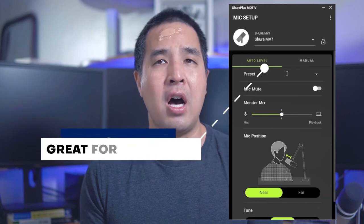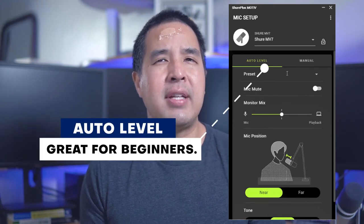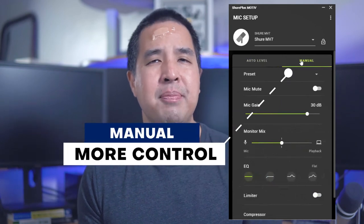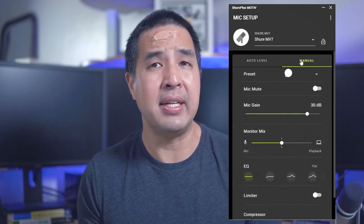Now let's shift over to the Shure Plus Motive app, which is free to download. The app has two modes: auto and manual. Auto is great so you don't have to fiddle around with it too much, and manual is for full control, especially for those who plan to do post editing. I personally like to use manual because I like to change the way I sound depending on what I'm doing. For those who are new and just want to get started while sounding great, definitely take advantage of the auto mode.